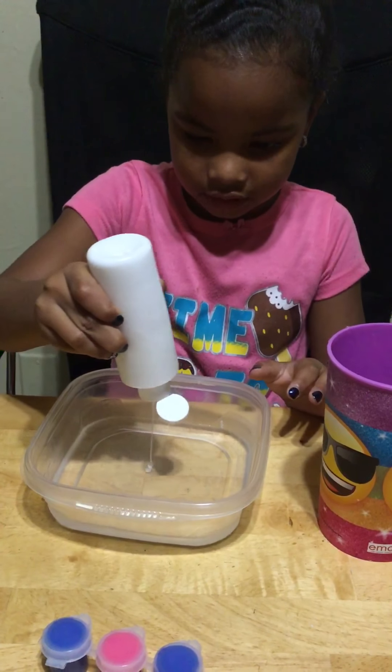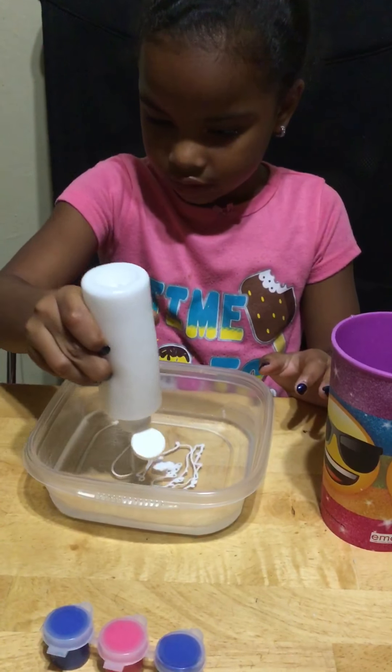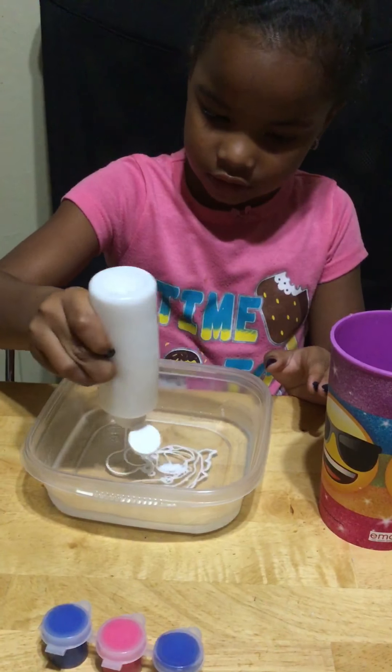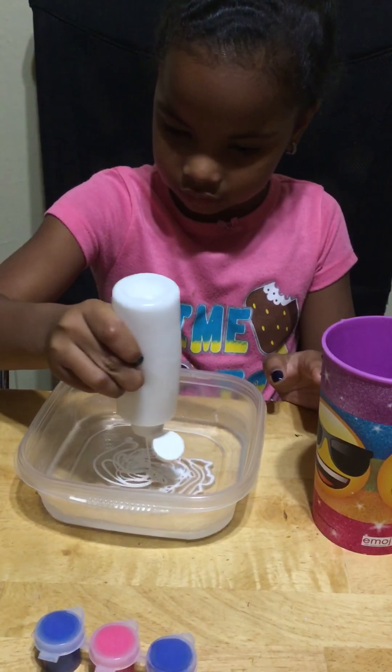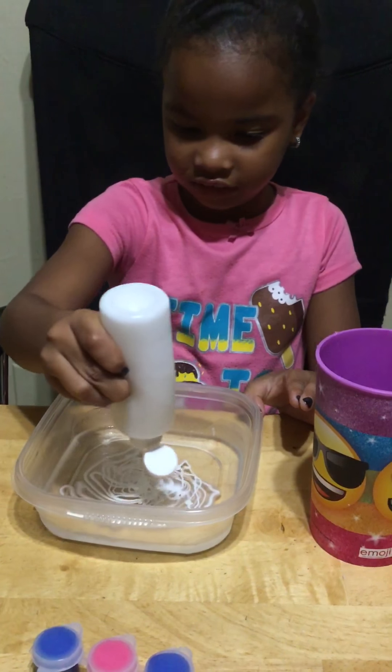Hi guys, it's Nani TV and we're going to do slime. First we have to put the water. The water, and now the glue.